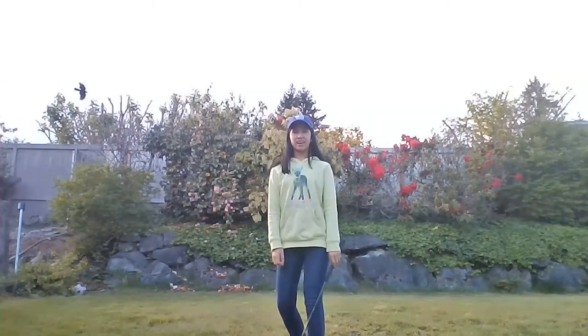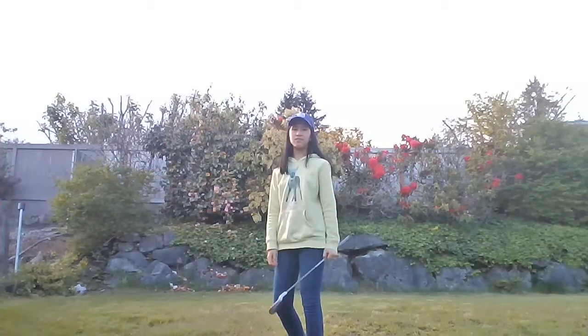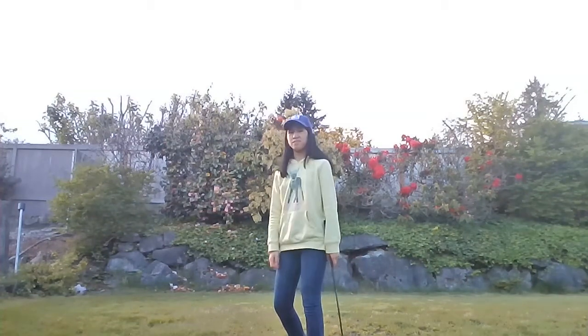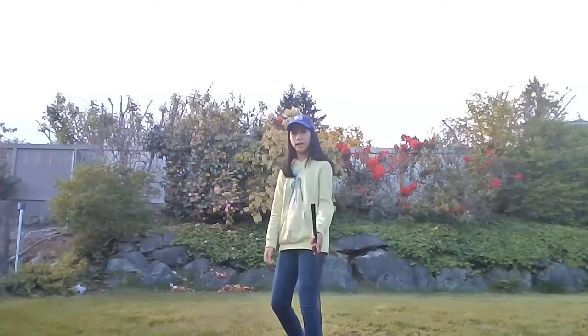Hi, this is Annika and today I'll be sharing a quick swing tip about posture. Posture is really important because if we do it correctly, we can rotate and follow through the right way. In addition to that, we'll have better control over the ball and better balance.